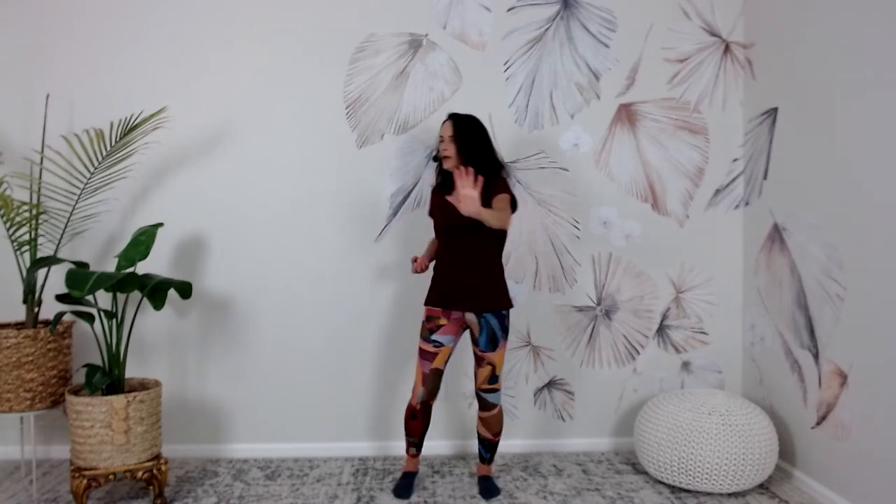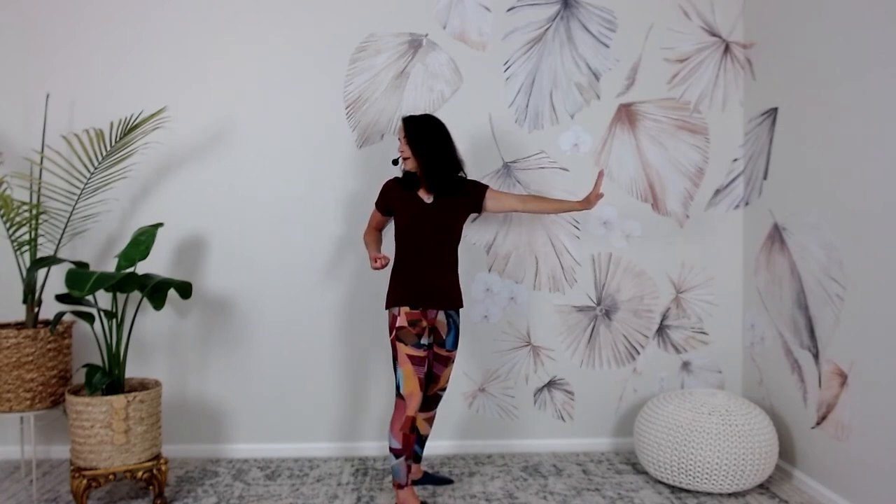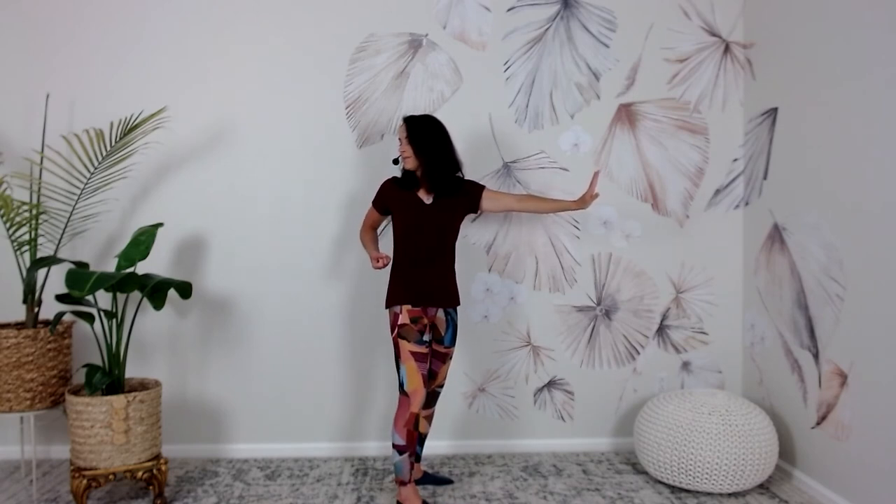Single arm pushing forward — another familiar move. Let's begin: bring our hands in loose fists by our hips. We're going to press forward and back — pressing forward with the left hand, turning to the right and looking over the right — one. Back to center — two.